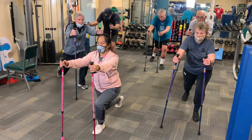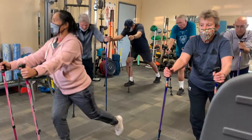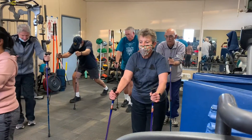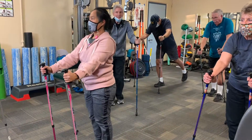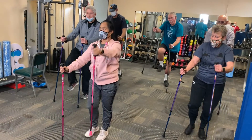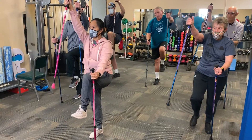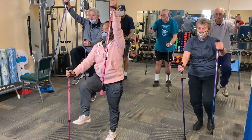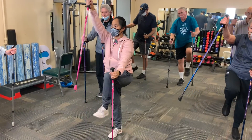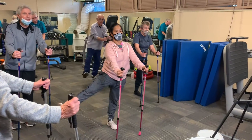Two. Three. Check your elbows. Four, five, six, seven, eight. One, two, three, four, five, six, nine, and ten.